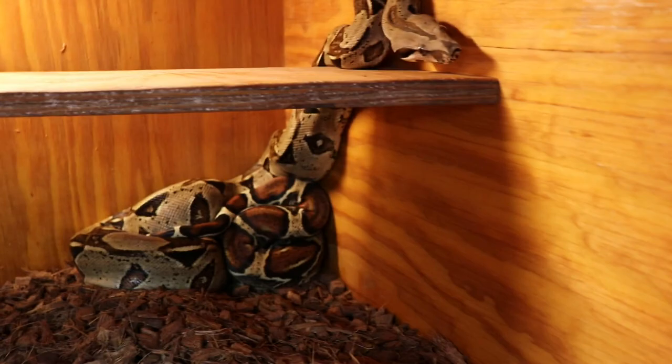I've got this girl here — she's just a really good-looking normal, she's het albino. I kept her because of that tail — just a gorgeous tail.